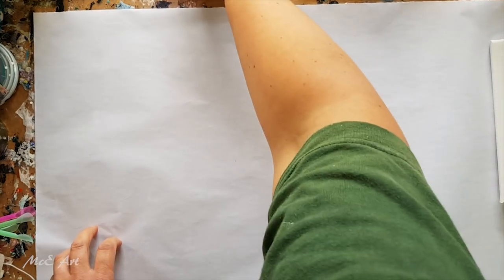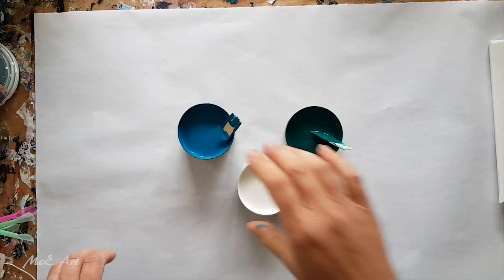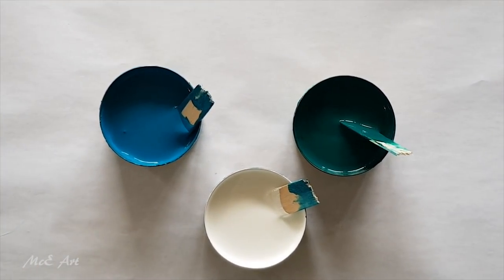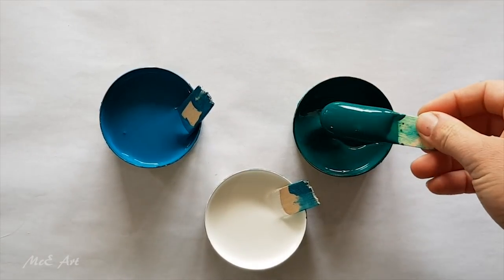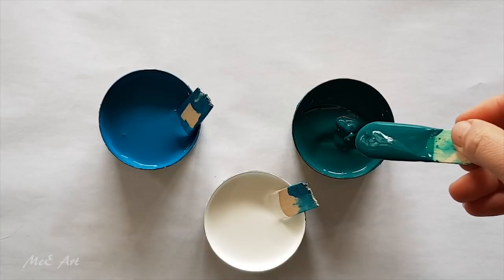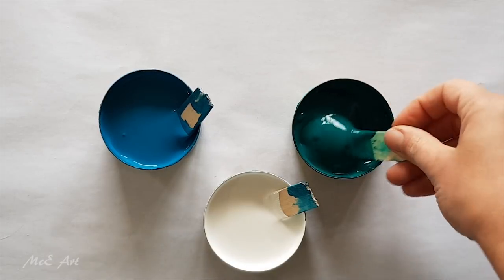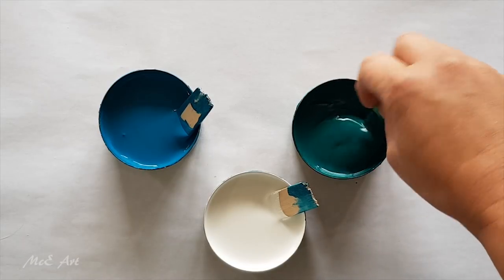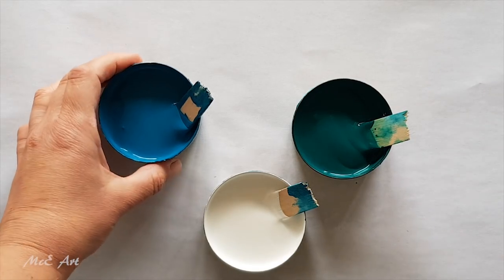Two days later — because I was using viridian hue, and as per normal it takes a while for it to absorb the water and get rid of its chunks. It's still got some lumpy bits in there, but they'll dissolve.